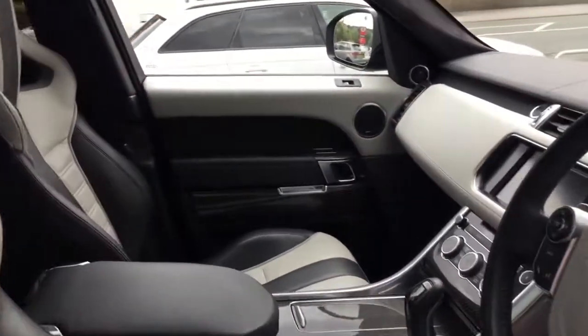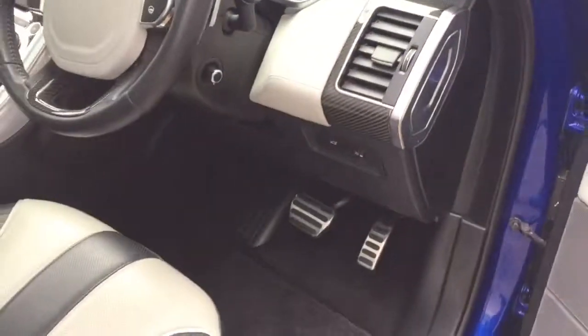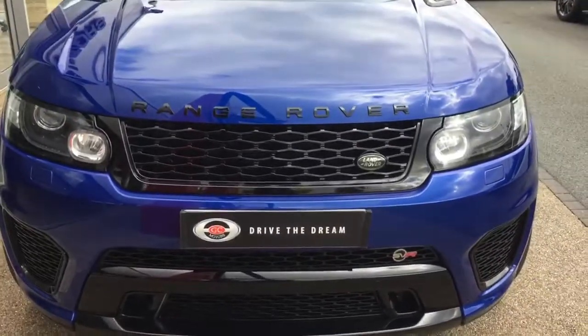It's got a really nice interior, has this Range Rover Sport SVR. I hope you enjoyed the walk around of the car and we look forward to hearing back from you very soon. We'll see you next time.